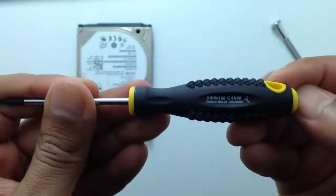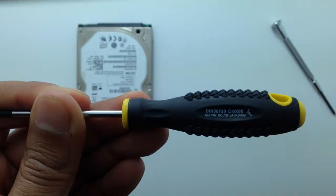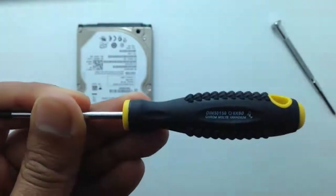I'm going to use the T6 screwdriver to open this hard drive. You can use it with most of the small hard drives, like laptop-size hard drives.